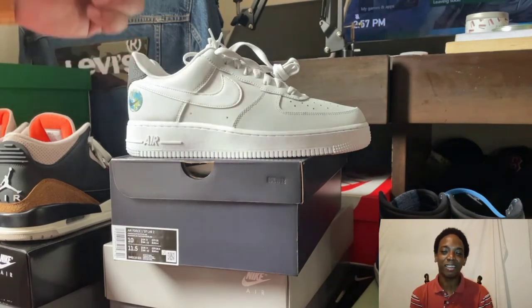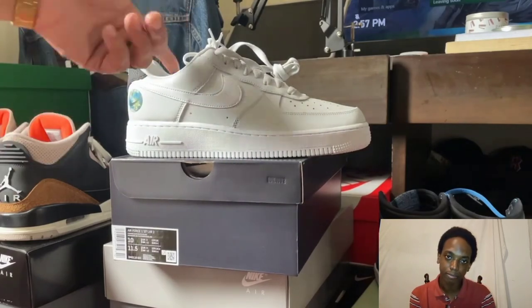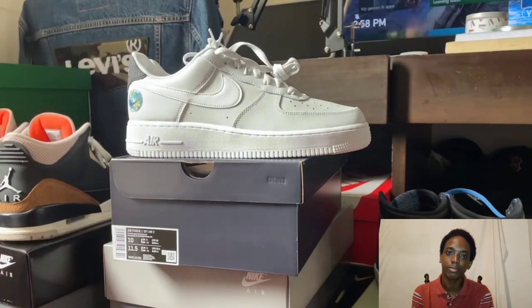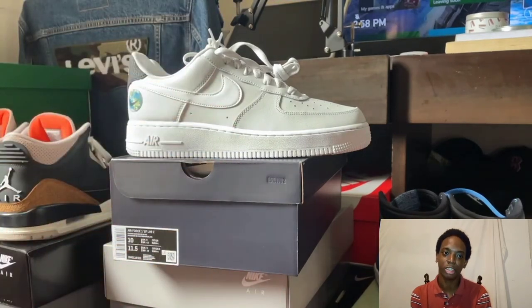I must say Air Forces on the whole are a real classic in the Nike shoe collection — anything Air Force related is fire in my opinion. Sometimes it's gonna be a solid base hit, sometimes it's a double, you might even drive home a run with just a really good solid hit. This is a good solid hit — I feel like this could go with so many outfits, so many ways, so many different angles you could play.